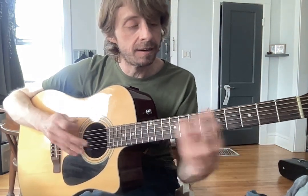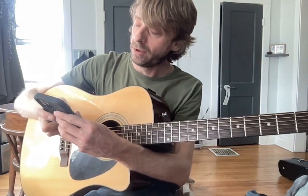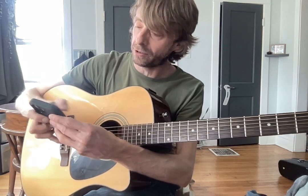And then we repeat. This will make sense when I play through it all too. So that's the whole thing. Let me play through the first part so you guys know how that all goes together.